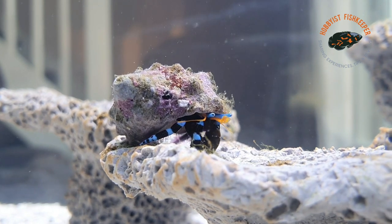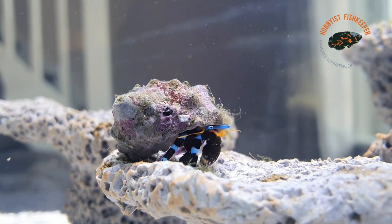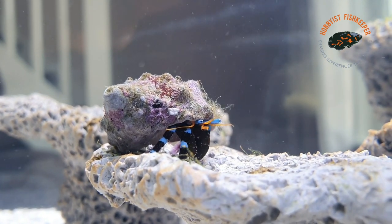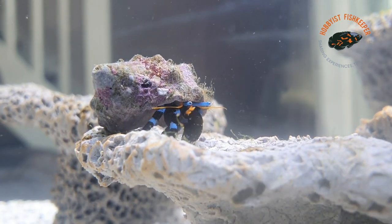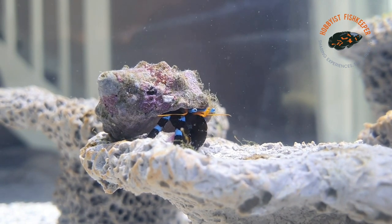Tank size — I've got three in this Fluval Evo 12.5, and I'm thinking of getting two more. So about five in this size of tank. But if you've got a much bigger tank, you can possibly get a whole colony of them.